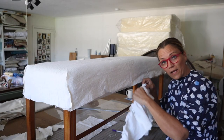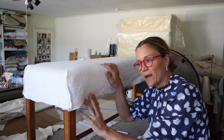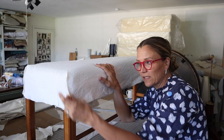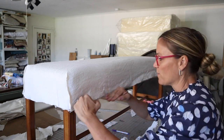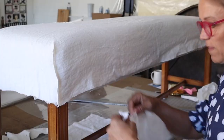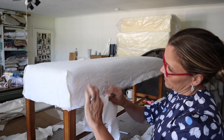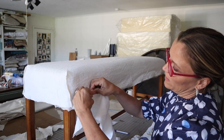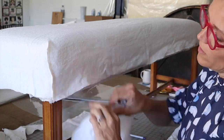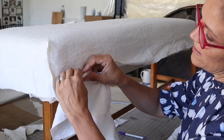My ruffle is all created. I've got it on my table, I've got my bench on the table, and I have my slipcover body on the bench inside out so the seams are out. I've made sure it's all level all the way around. I'm going to start pinning in this corner and we're going to pin the ruffle inside out as well — right side to right side — with the raw edges together.